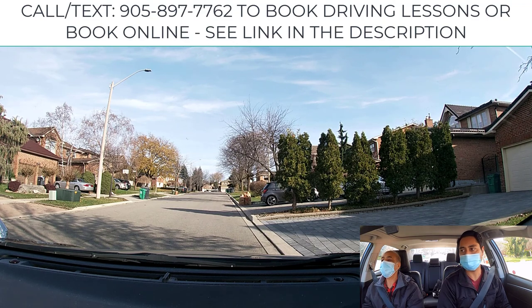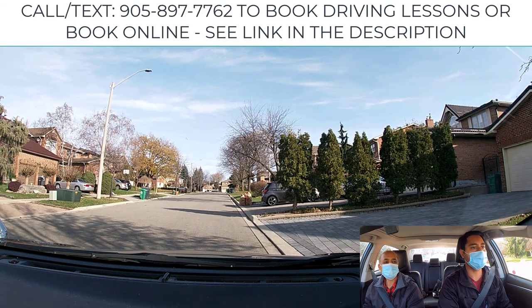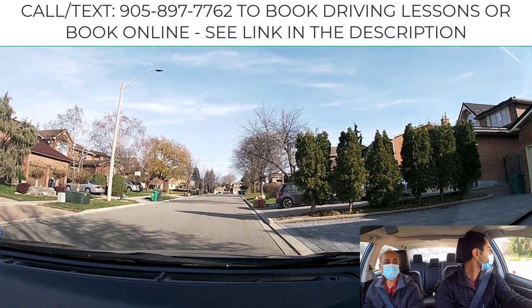Whenever you're ready, you may proceed. Release the parking brake, put it into drive gear, give a left signal, check your mirrors, also check your shoulder, a little bit of gas, and straighten up your wheel while you're moving up.